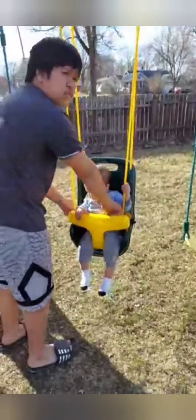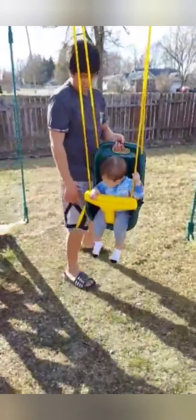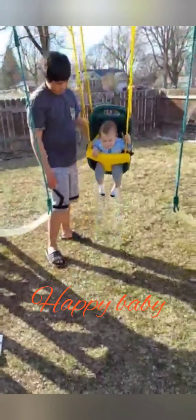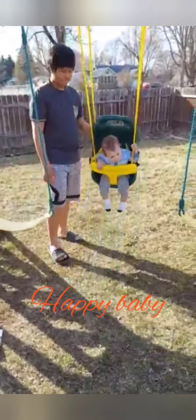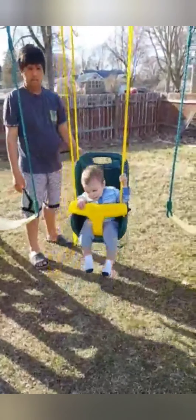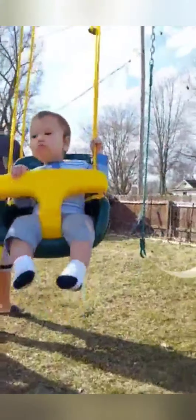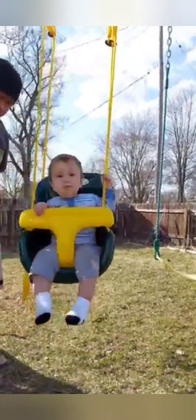Push it. You don't need that actually. Look at that. Yeah, yay! A new swing for Gabriel. Wow. Do you like it? You like it?